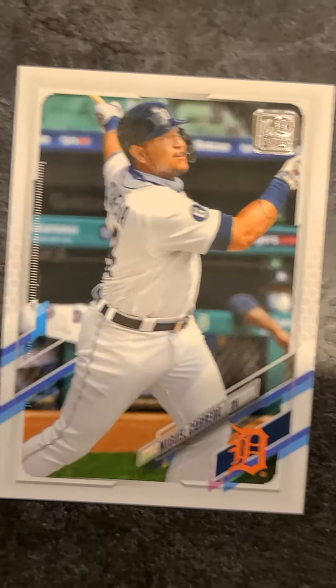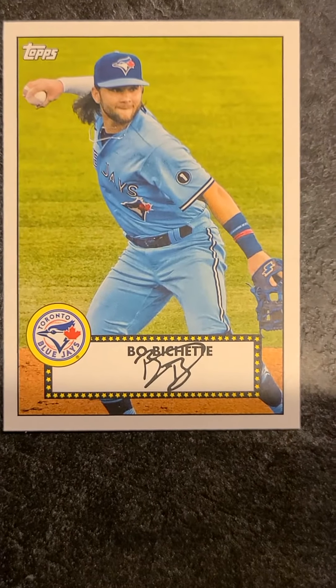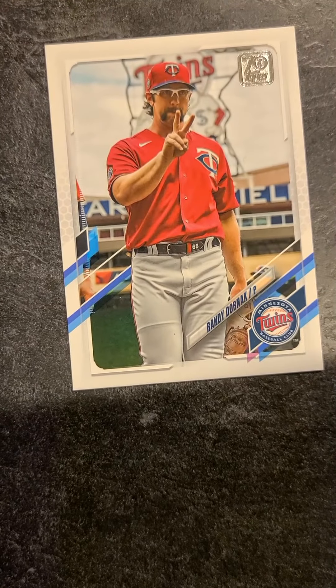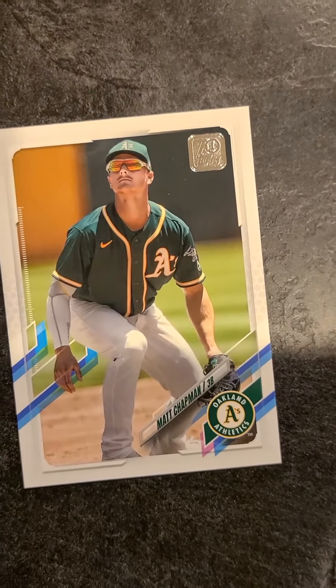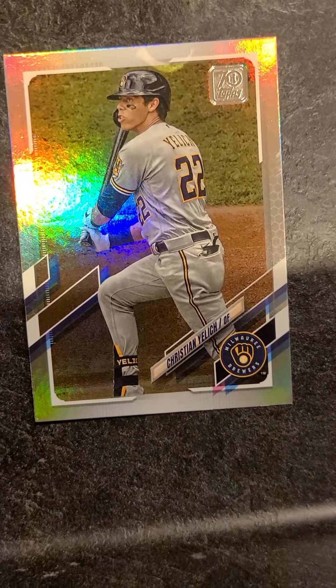There's Miguel Cabrera — big old slugger, getting a little bit up there in age. What do we have here — a Beau Bichette auto? Is that a real auto? Louis Brinson. And Randy Dahlbock. Whit Merrifield. Matt Chapman, third base. Joakim Soria. And Yelich! Is that like a Yelich chrome or something? It's shiny — that's really good. Yelich is good.